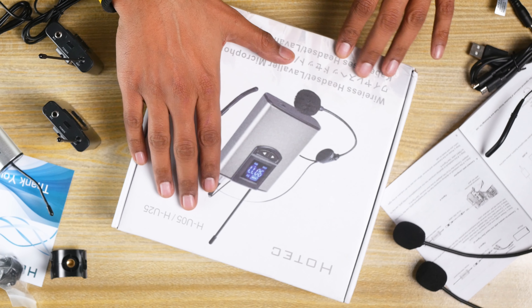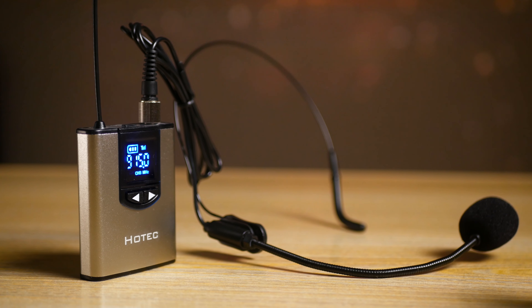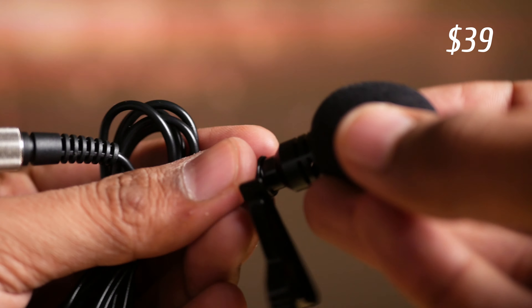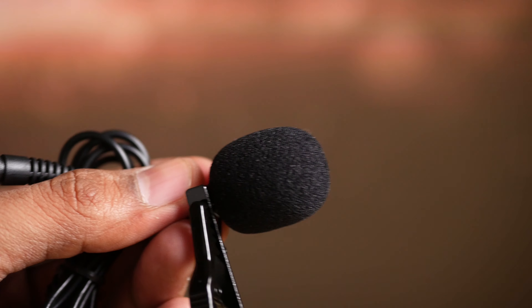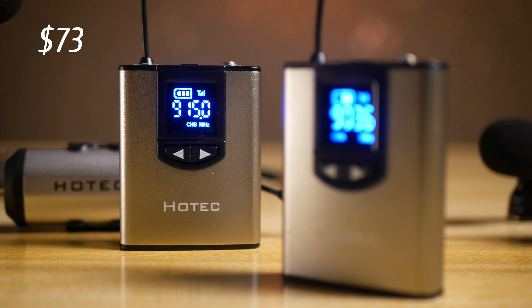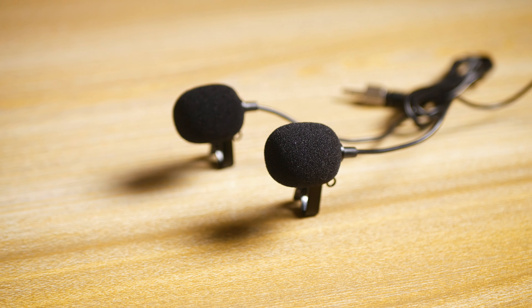It comes in two packages. You have the HU5 with one receiver, one lapel and one lavalier mic for an extremely affordable price tag. And then you have the second package, the HU25, with one receiver but two lapels, two lavs and two transmitters. This makes it ideal for recording interviews and so on.